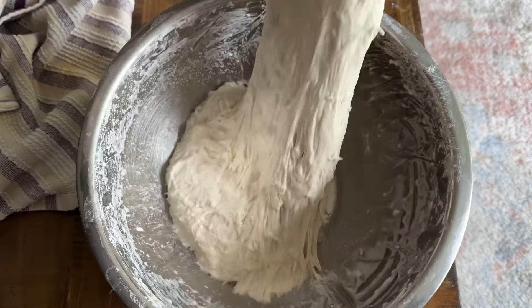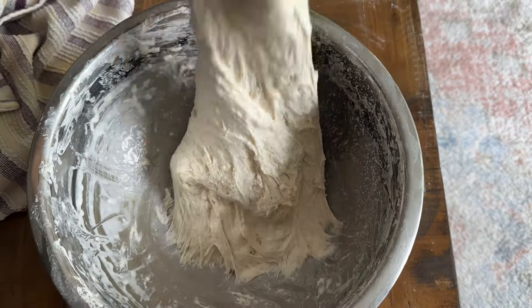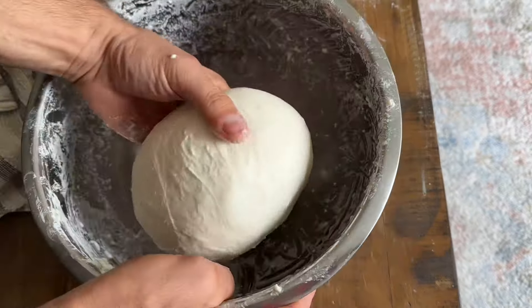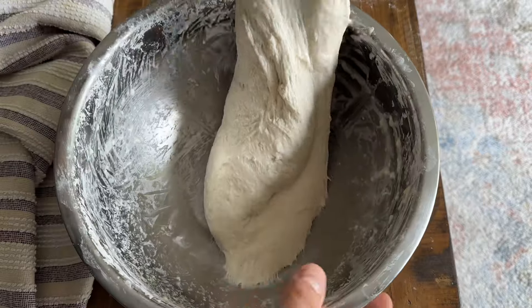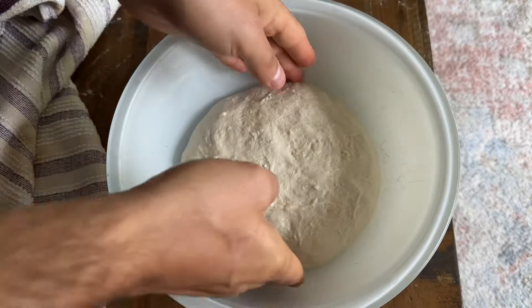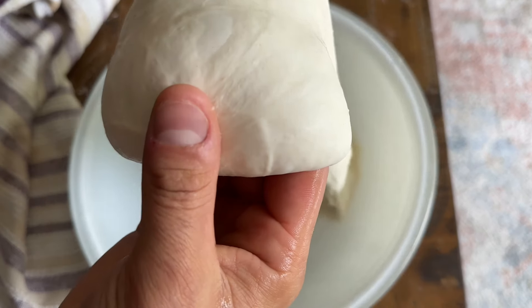Once your dough comes together in one solid mass, these stretch and folds come in handy for strengthening that gluten structure. And these slapping folds will help smooth that dough out. As soon as this mass starts to look like a nice pizza dough, I transferred it to a clean bowl, where I will start my tension folds.